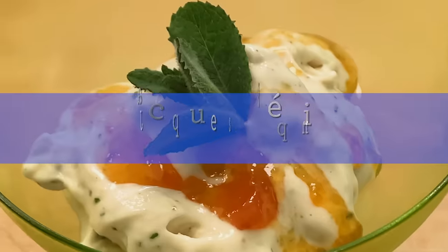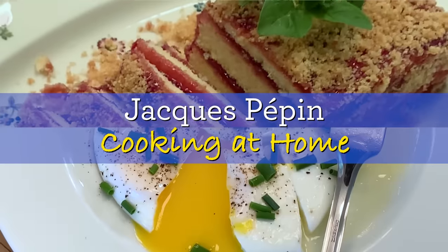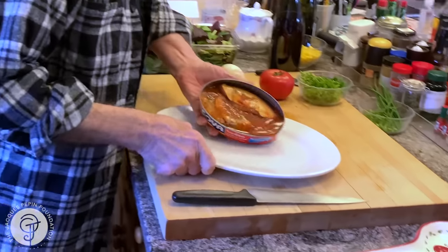Hi, I'm Jacques Pépin and I'm cooking at home. I love to do simple lunch and I love to use canned tuna, canned sardines, canned anchovy, and there are many on the market. Try to get them usually from Spain or Portugal.